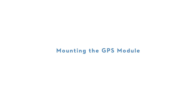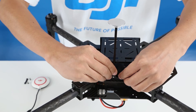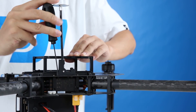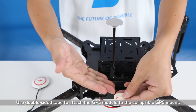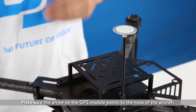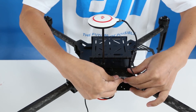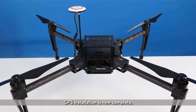Mounting the GPS module. Mount the collapsible GPS mount onto the upper plate of the center frame and tighten the screws on the mount. Use double-sided tape to attach the GPS module to the collapsible GPS mount. Make sure the arrows on the GPS module point to the nose of the aircraft. Connect the GPS cables to the GPS port. GPS installation is now complete.